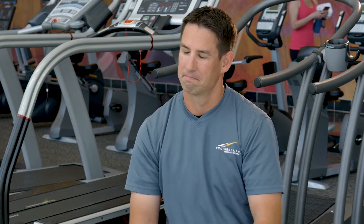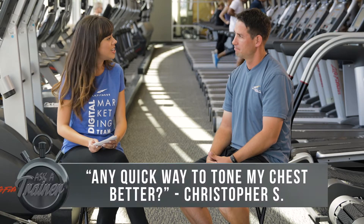Hi and welcome back to another segment of Ask a Trainer. I'm here with Master Trainer Jeff. Today's question is from Christopher S.: any quick way to tone my chest better?